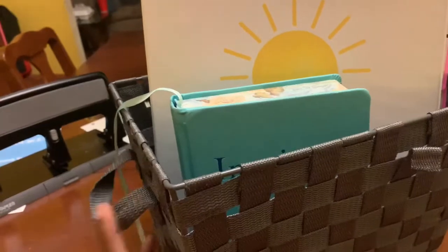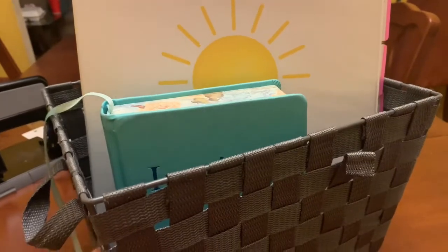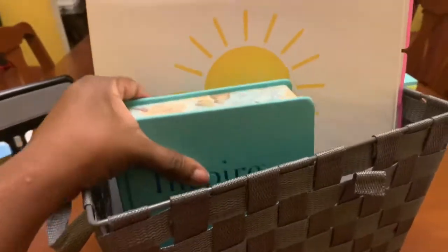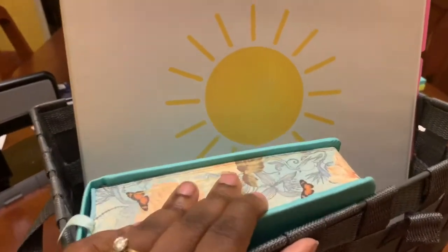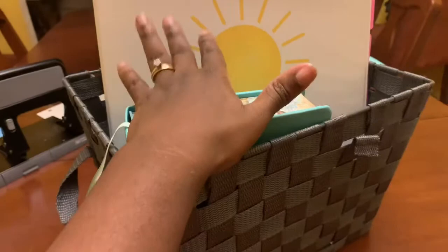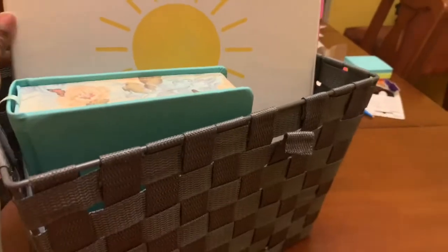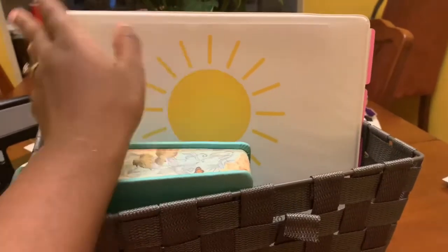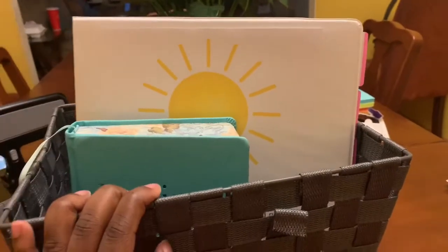I take it one step further and put everything in a basket. That way, early in the morning when I'm fumbling around trying to get to coffee, I know where all my things are and don't have to run around the house looking for them. I put my Bible in there and my binder, all ready to go. I try to keep the same binder for at least six months, which is why mine is kind of big — I like to keep all my notes in the same place. You might want a smaller binder, and that's perfectly cool — feel free to modify however is necessary.